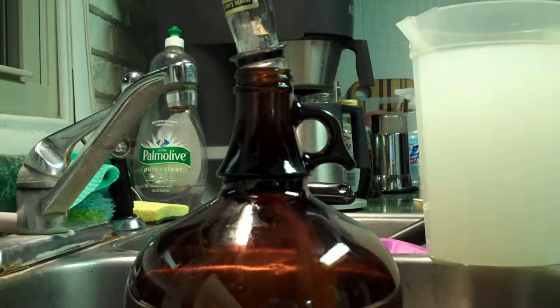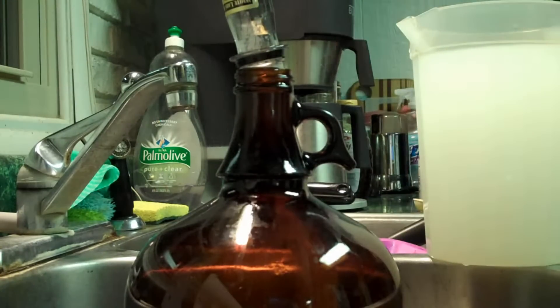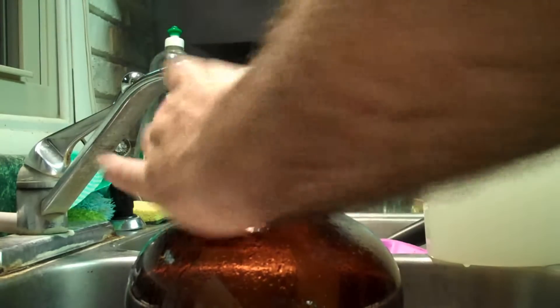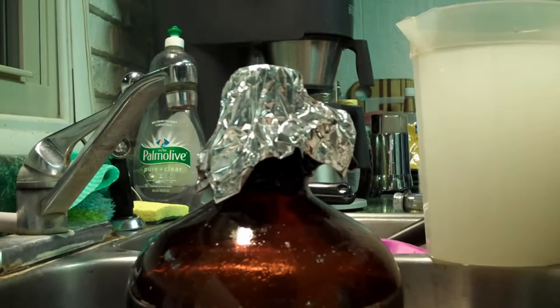We're going to take a sheet of aluminum foil and fold it over two times so we have a box shape. Spray it down real good with Star San so it's sanitized, then put it over the top and crimp it down so that air can get in — or actually get out.